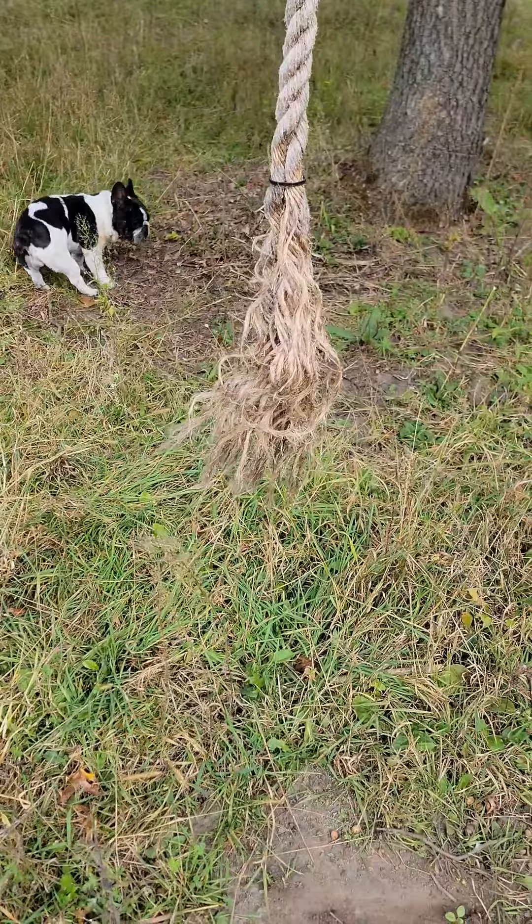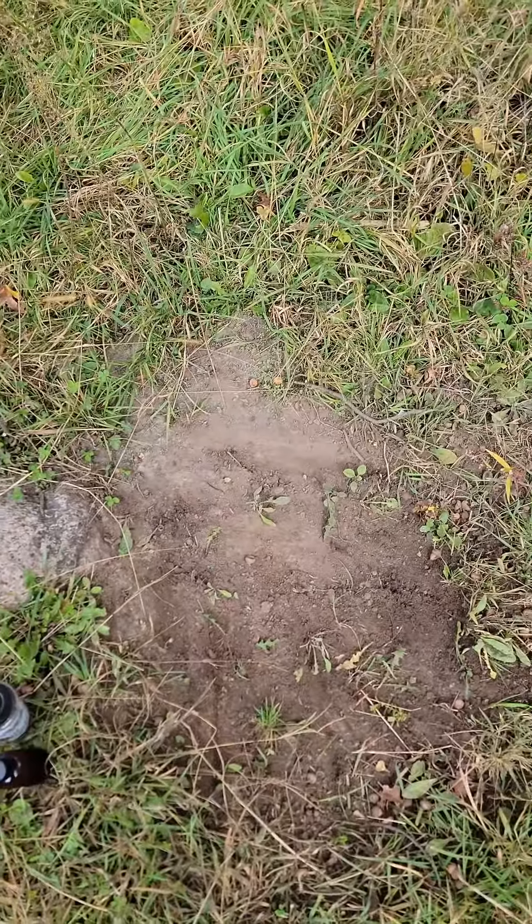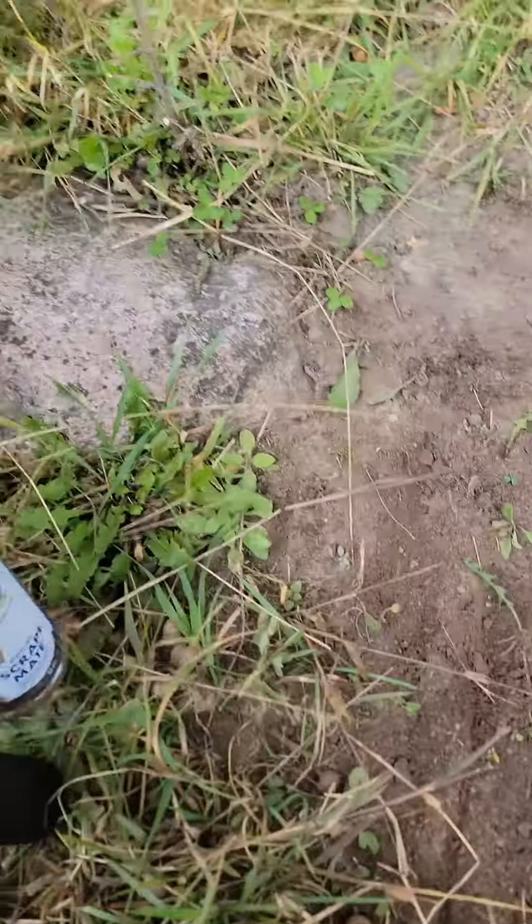Hey, what's going on everybody? Matt with the Guided Life here. Got a quick tip for you on making mock scrapes or freshening up existing scrapes. This is something I find is going to work really well for you, and it may preserve your favorite deer scent. This is a clover plot behind my house — I talked about a mock scrape here. These deer have been hitting it all summer long.